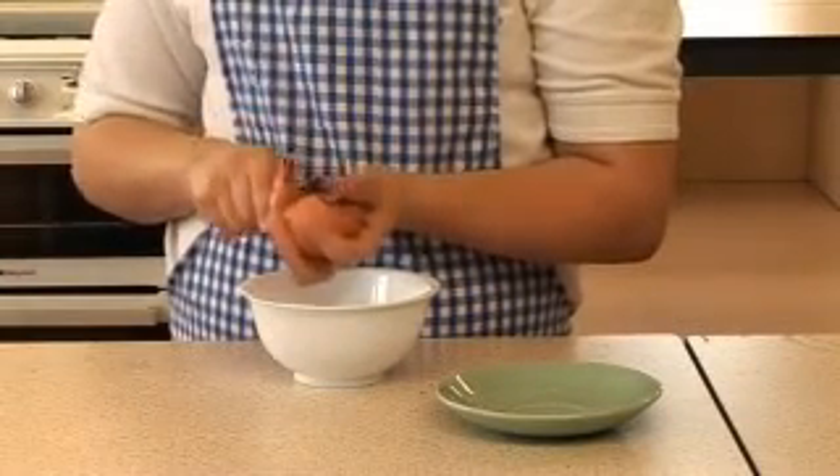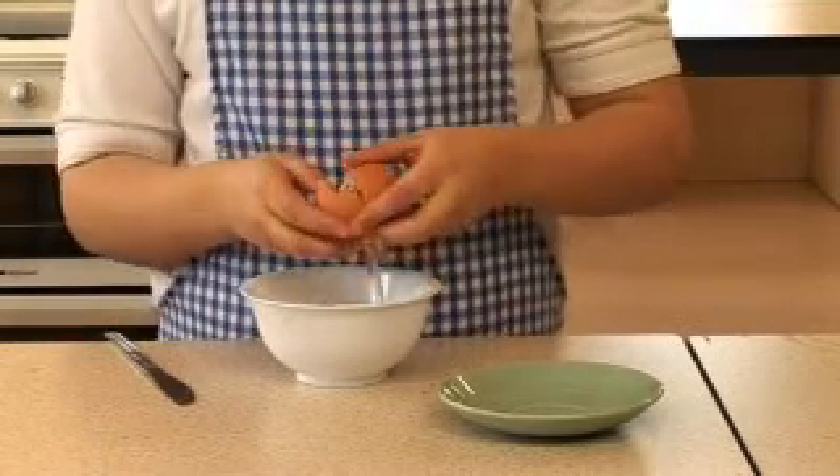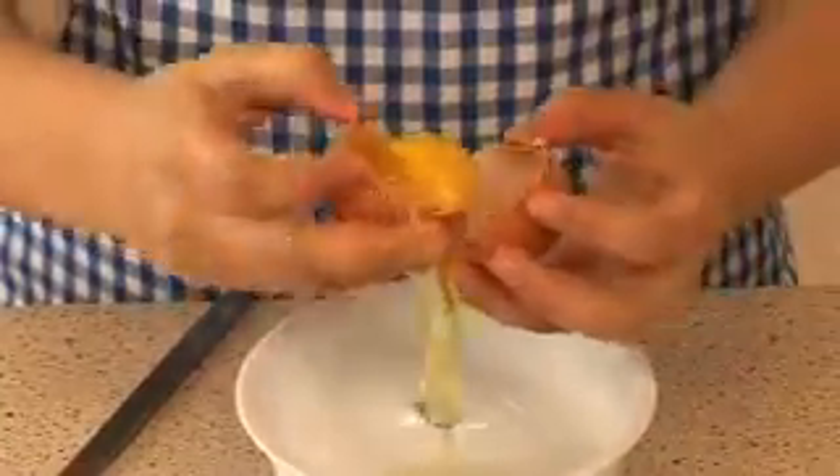Another way is to crack the egg carefully, then tip the yolk from shell to shell, allowing the white to fall into a small bowl.